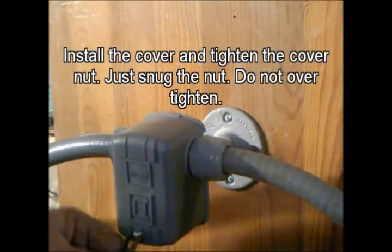Then arrange the wires so that the cover will fit over the top. Install the cover and tighten the cover nut — just snug the nut, do not over-tighten it. There you go, you're done.